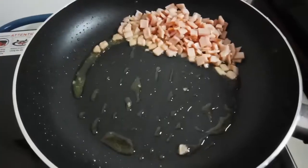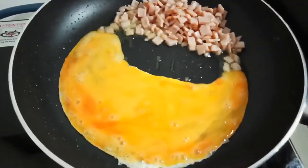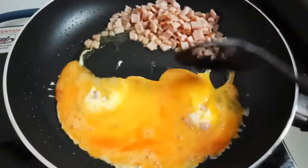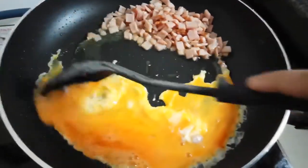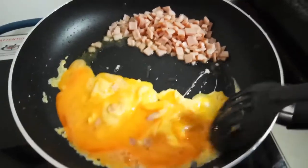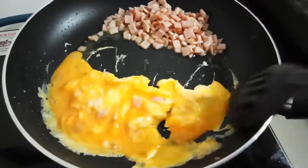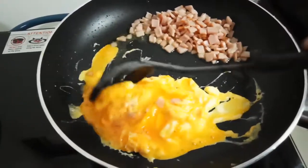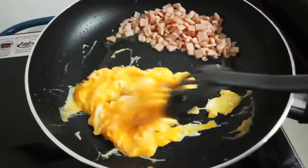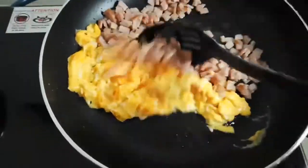Now we're gonna put our eggs in there. Our egg is cooked now and we're gonna mix it together.